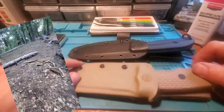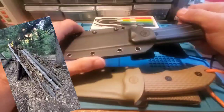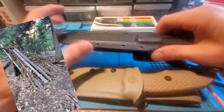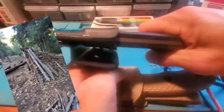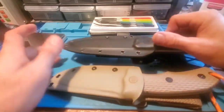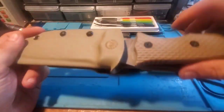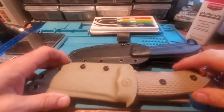Just a couple quick notes: awesome Kydex sheath on both of these Off-Grid knives. Very positive retention — you can hear them click into place. The only thing is they're really hard to get out if you're not used to it. My son had it on his belt just pulling on it. You've got to push with your thumb and use your hand strength to get them out — that makes it so much easier.